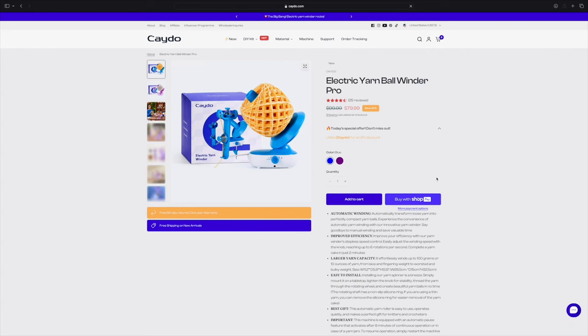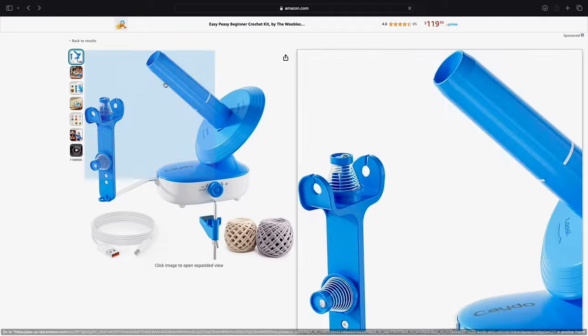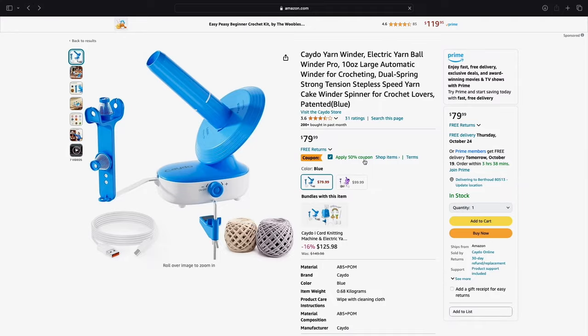It was nice to get the sock weight into a more workable cake for future use. For the most common weights I use — worsted, DK, and sock weight — it worked great with all of these hanks. This yarn winder is available to purchase on Amazon and the Kato website. The Kato website has 25 reviews with an average of 4.5 stars out of 5. As of recording on October 16th, 2024, prices differ: the blue electric ball winder is $71.99 on Amazon and the purple one is $99.99.